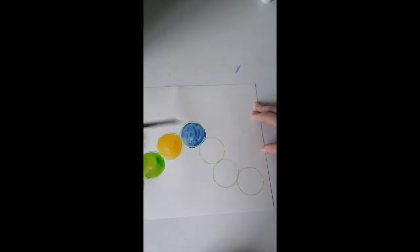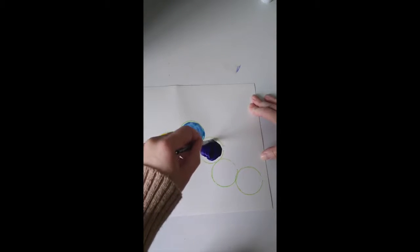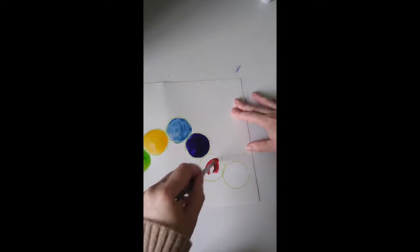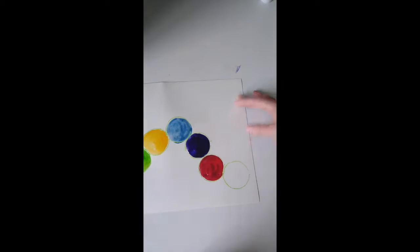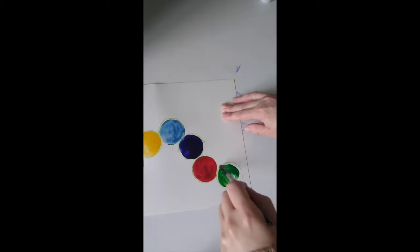You can even skip some and come back. This is a purple color — I'm using watercolors but you can use any paint you like. So I've got purple, maybe I'll go to dark pink. Then, what's the next color? Maybe another green. My last circle is going to be green, and that's all you need to do for your caterpillar.